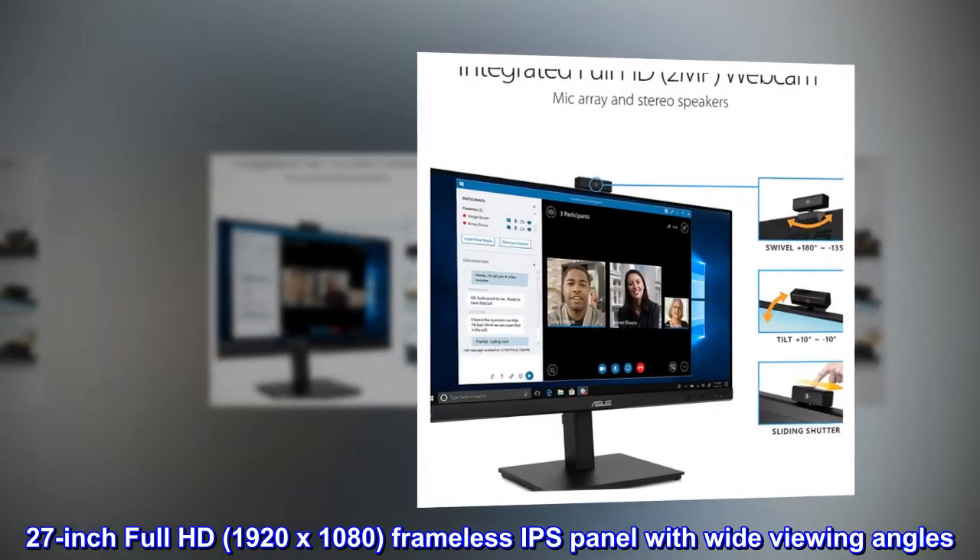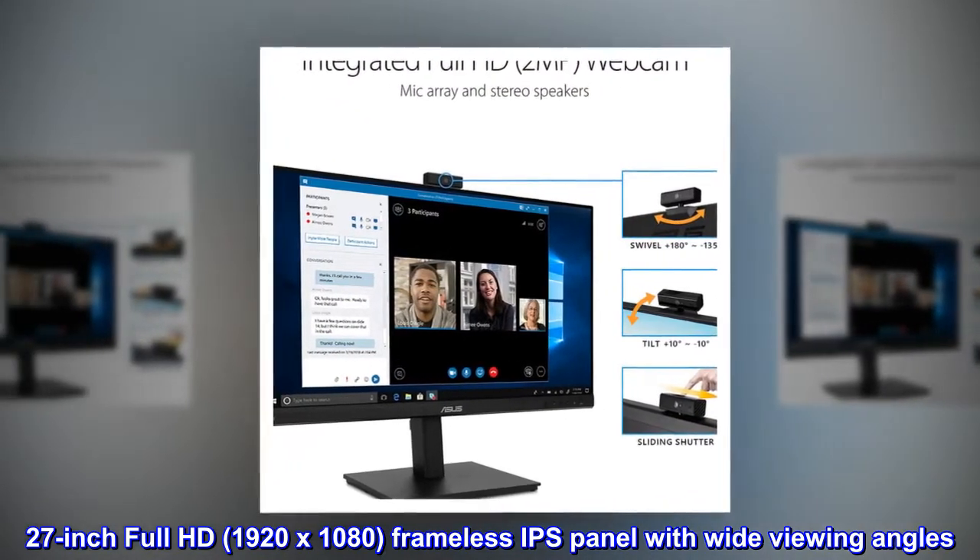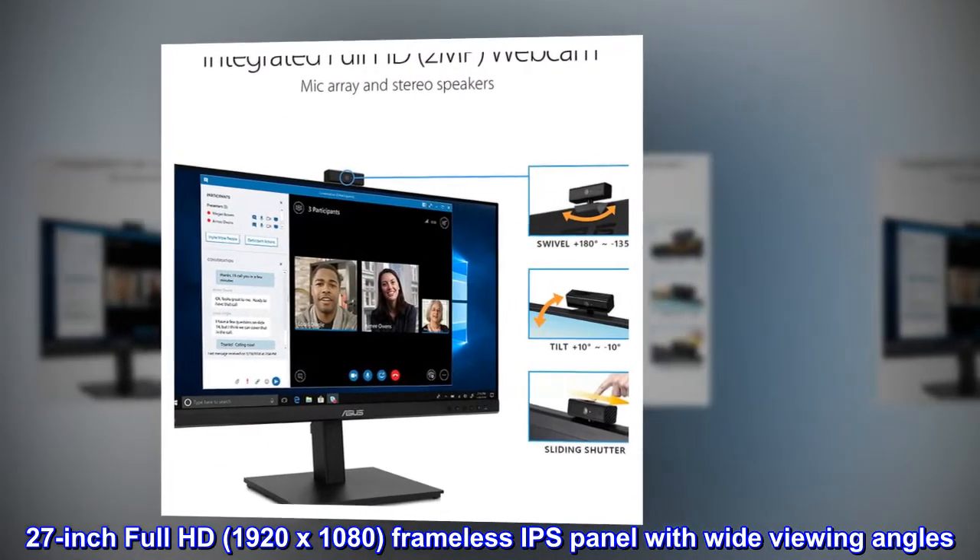27-Inch Full HD, 1920x1080, Frameless IPS Panel with Wide Viewing Angles.